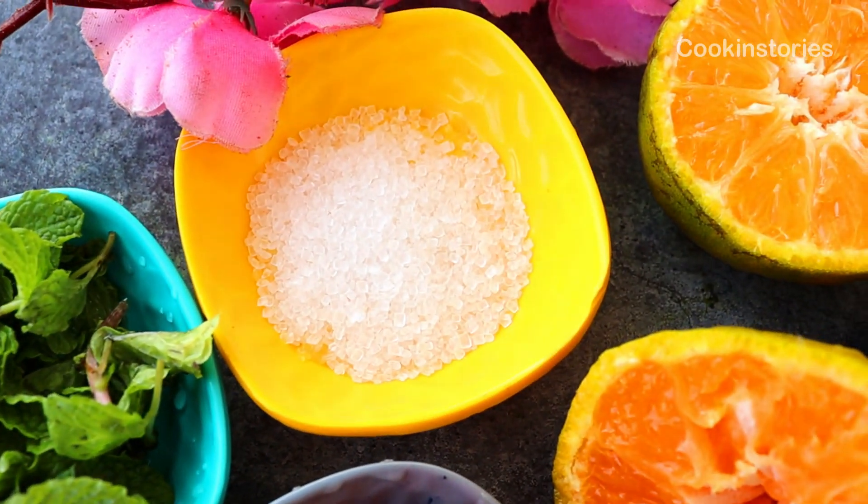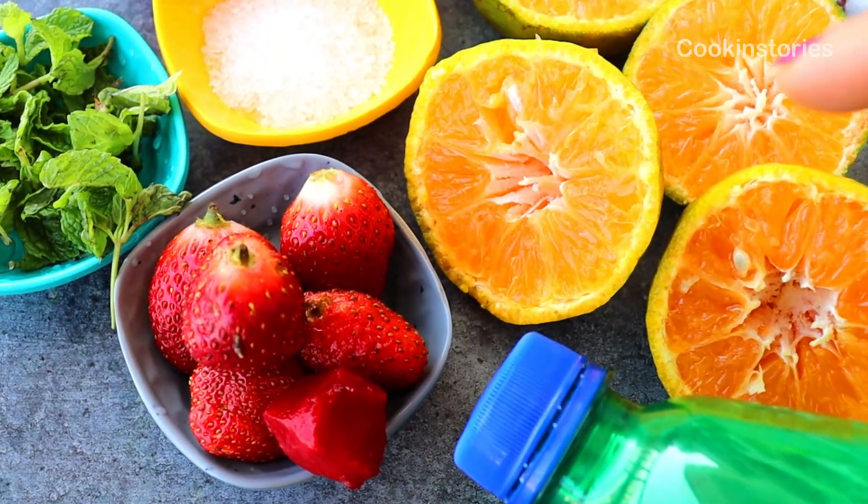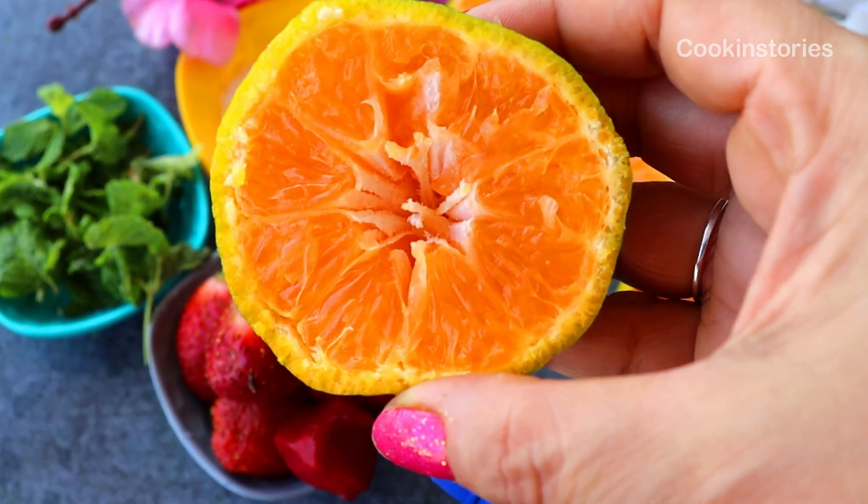The ingredients are mint leaves, sugar, orange, sparkling water, and our lovely red strawberries. First of all, take the orange.